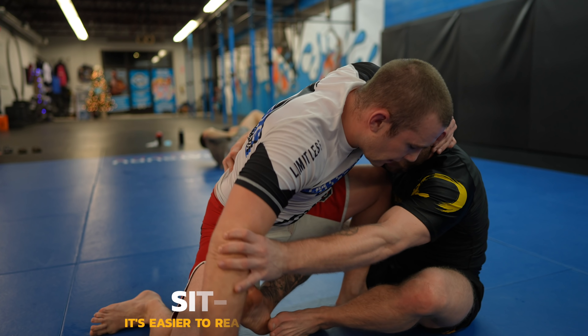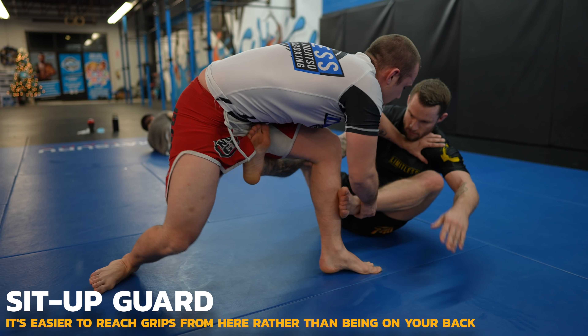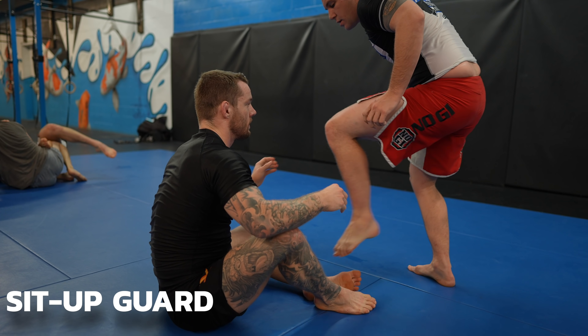To protect my legs, I'm trying to go shin on shin, which will make it hard for Robert to back step into a leg entanglement, but Robert isn't letting me. He steps deep with his leg or steps away as I try. See how he steps deep again?